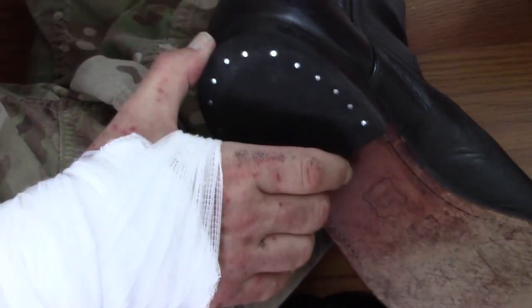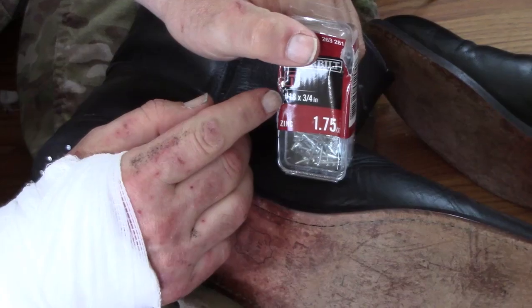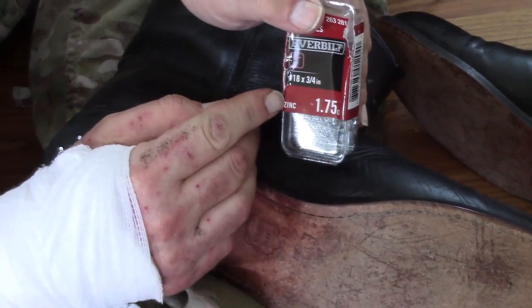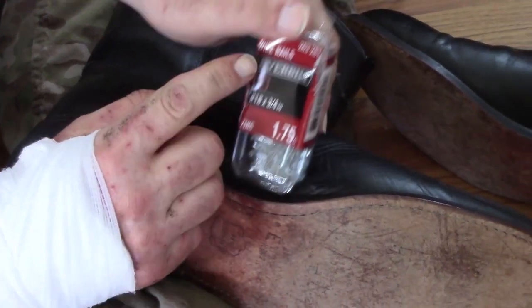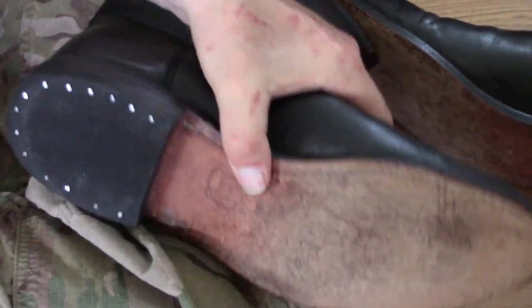This heel pad was coming loose. All you need — or what I used — is three-fourths inch zinc wire nails and just a hammer. That's all there is to it.